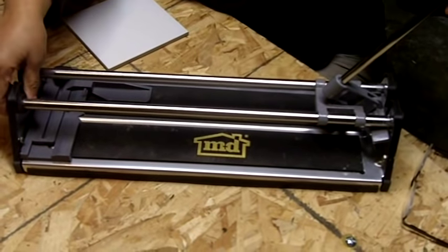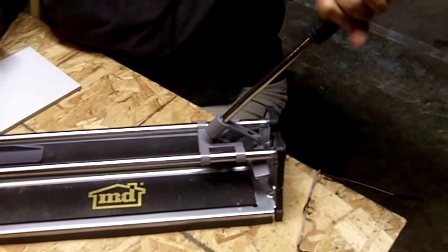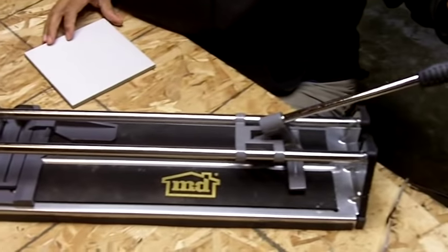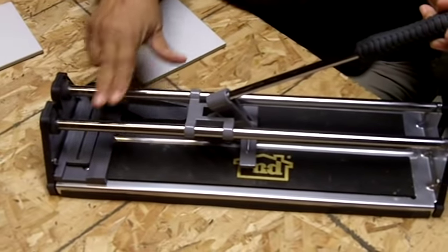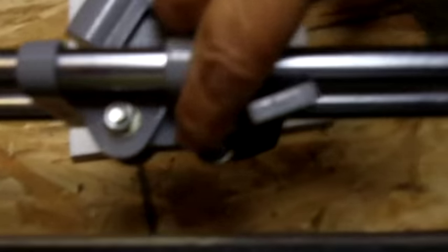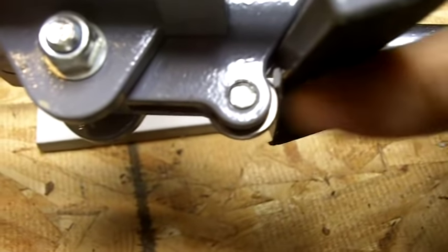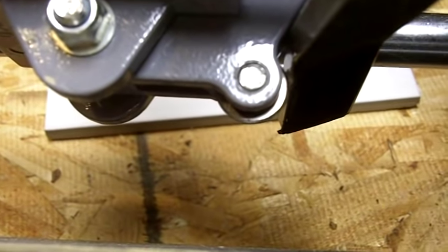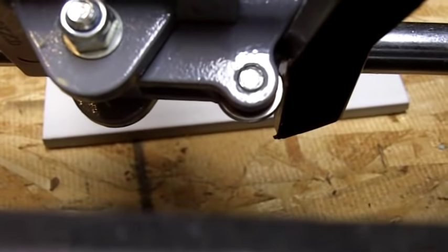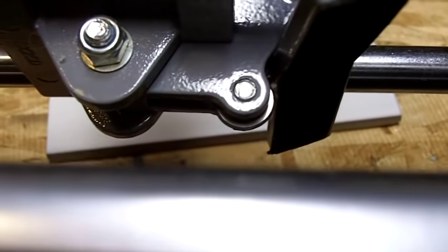It's very simplistic. Basically you have a handle, and this handle allows you to apply pressure to the tile and also allows you to guide the cutter along these two rails. Come on in close because I want to show you the tungsten — there's a tungsten carbide wheel here, and that wheel is what actually scores the surface of the tile and allows you to make the cut.